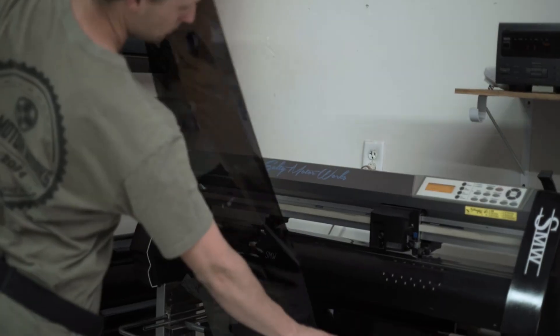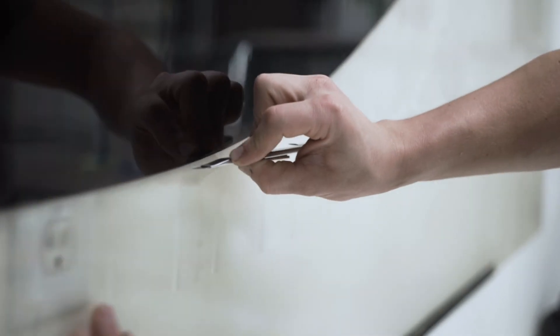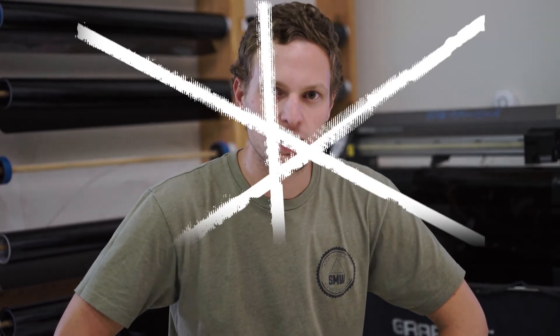Once we cut out the film on our plotter, we weed the excess material off, leaving just the proper patterns for your vehicle. We then lay them on top of each other, mirroring each other, so that way when you heat shrink, you just heat shrink one time on one side. These are the details that set our kit apart from everybody else's.